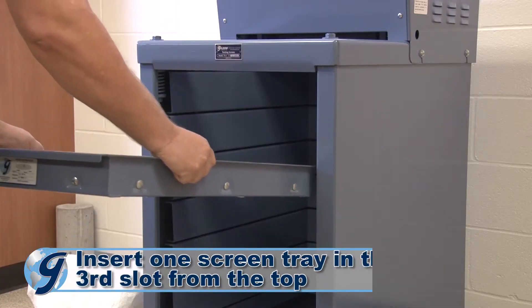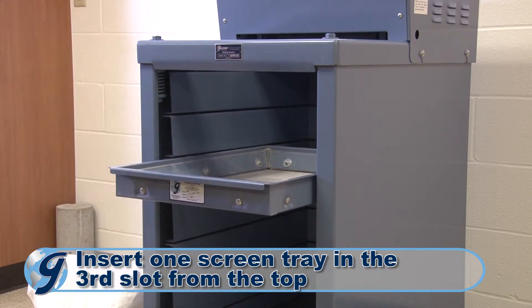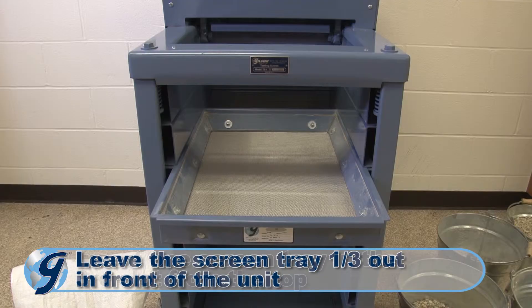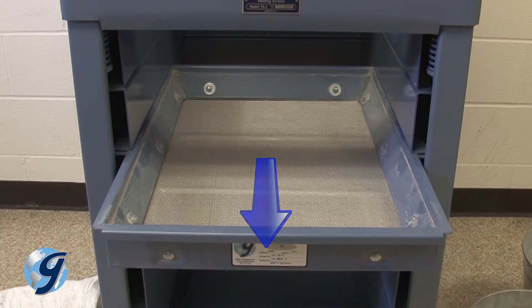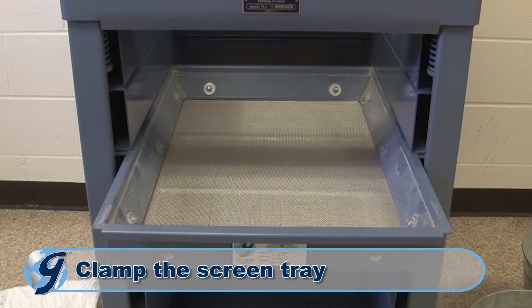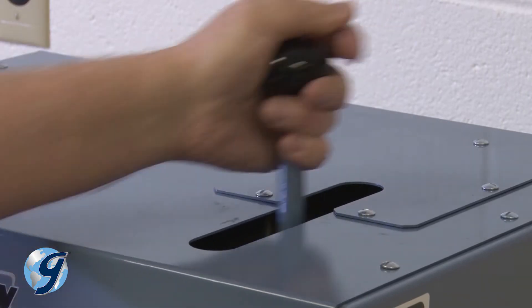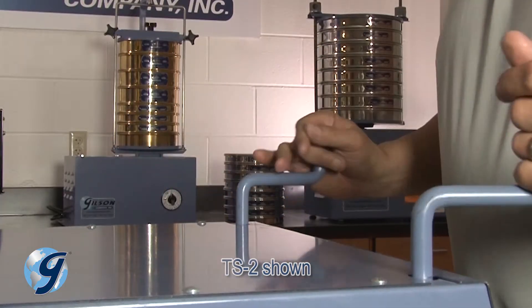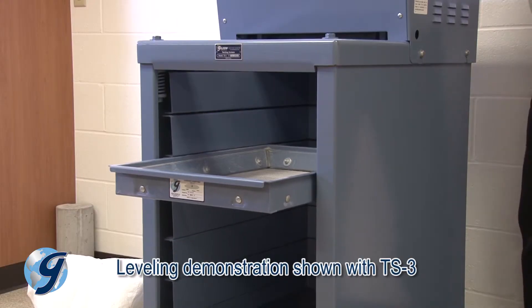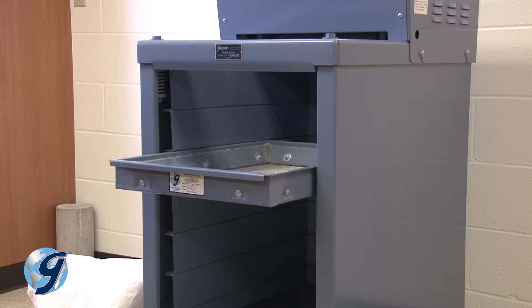Insert a single screen tray into the third screen tray slot from the top of the separator, leaving one third of its length extended out of the front of the machine. Next, clamp the single screen tray in the separator by either applying short strokes to the hydraulic pump handle, or by simultaneously turning the manual clamping handles clockwise, depending on which testing screen you have. Use your sense of touch to determine when the single screen tray is firmly clamped.